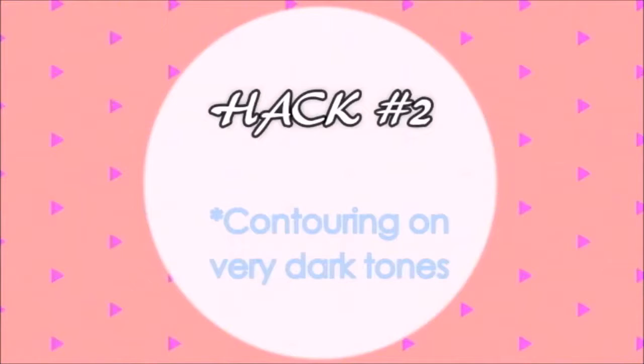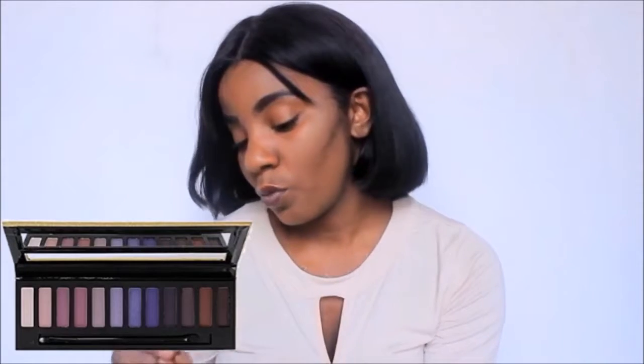Hack number two is for contouring. Sometimes when you are too dark in complexion, it is really difficult to find the correct contour shade. All you gotta do is use a dark purple eyeshadow for this. As you see, it really works in contouring. It doesn't look as pronounced on me because I'm not that dark in complexion and I have my own chocolate foundation stick for contouring, but if you have a warmer, darker tone, this is definitely a hack that will work wonders.